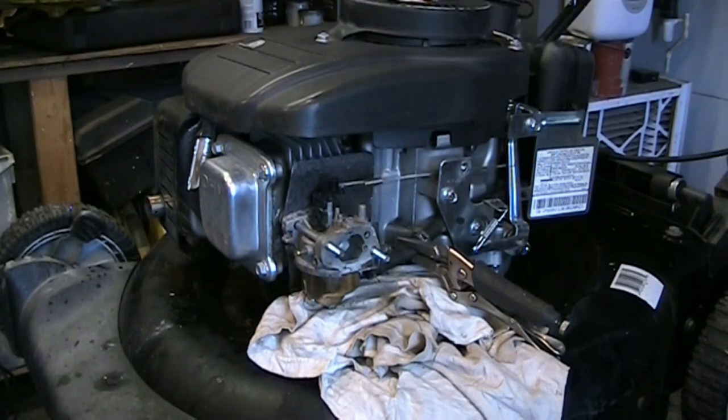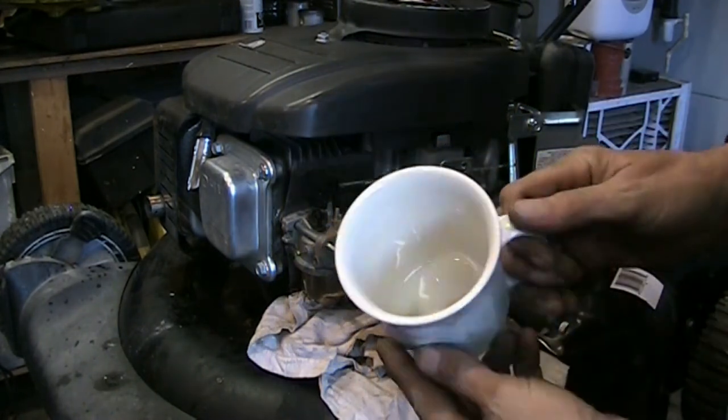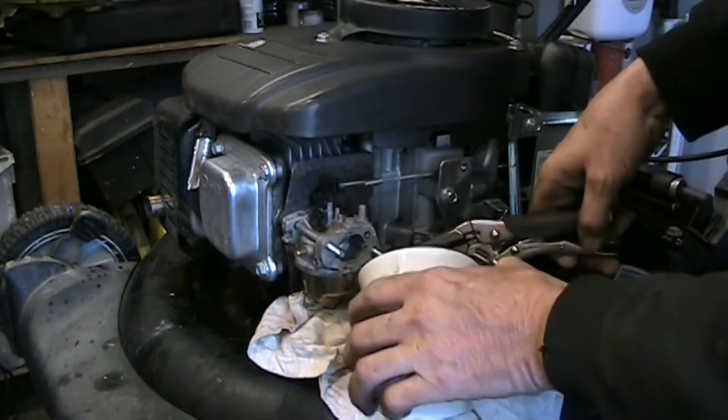We've got a relatively clean cup here. There's some crap floating around in there but I don't think there's any water. Water would settle in the bottom of the carb bowl.